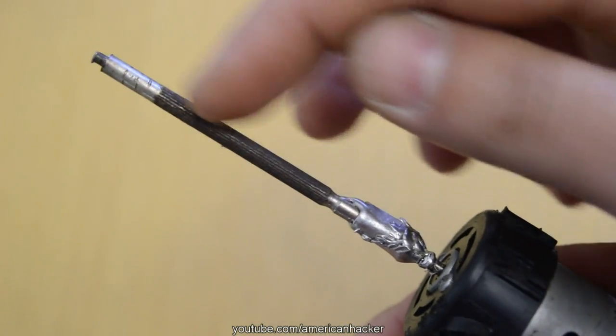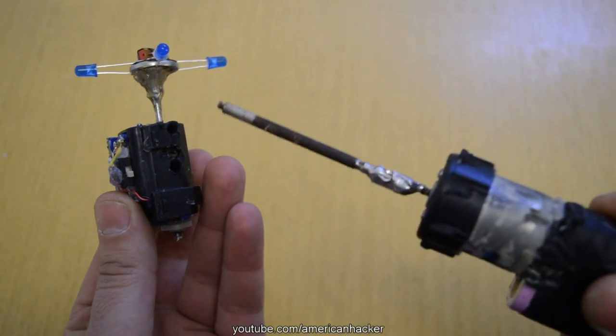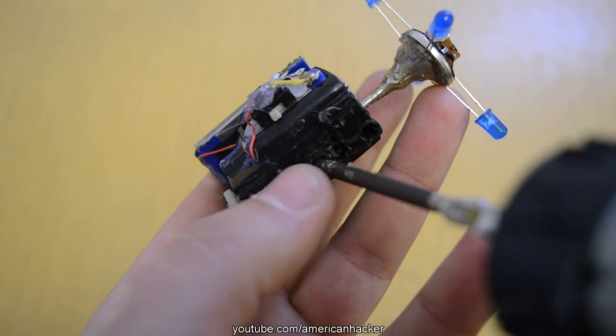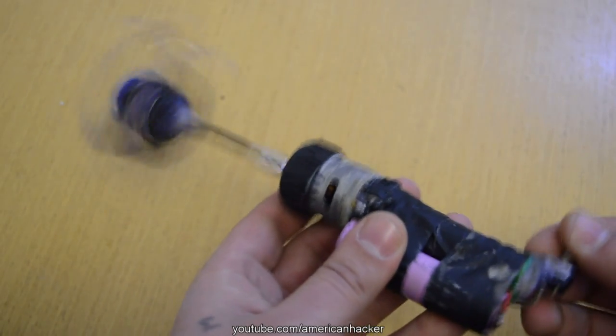Now we're gonna connect the main DC motor with the gear motor and you must find a good balance spot. The Rasen gun will rotate in two different centrifugal directions, and if it's not balanced your Rasen gun will fly away in many pieces, which is dangerous.